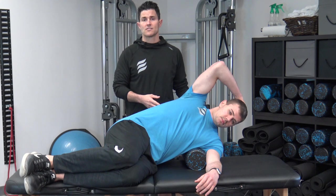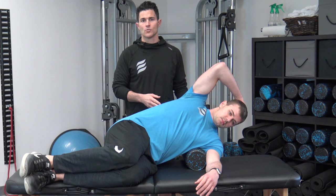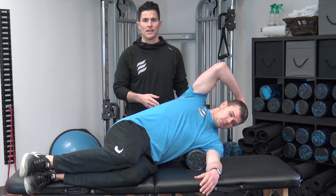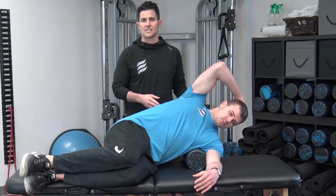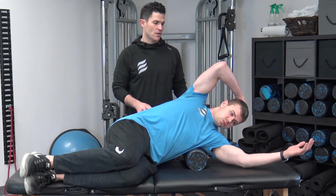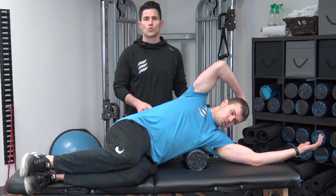Our first release has to do with the latissimus dorsi using a foam roller. Ryan's going to roll onto his torso towards the chest wall so that the roller is positioned behind him and just underneath of his shoulder blade. Using his arm to support his head, he's going to breathe out, engaging his core muscles as he draws his arm overhead into flexion, rotating the palm towards his temple.